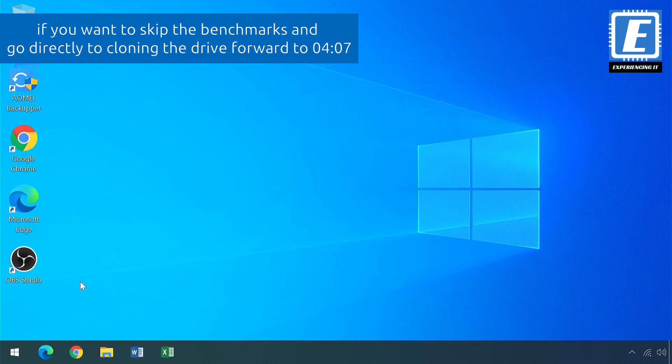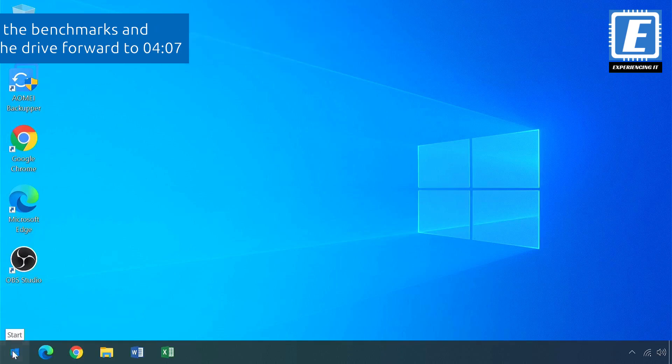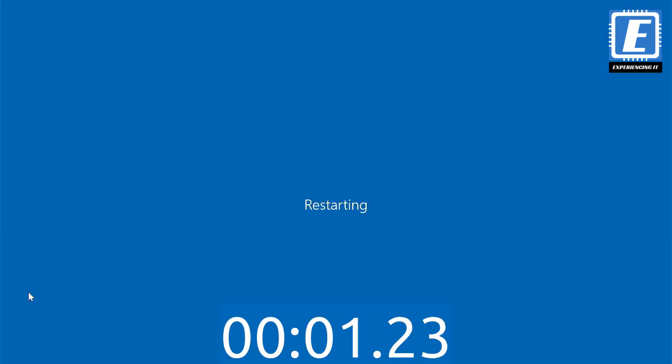So, let's measure some times on the mechanical drive. I will start by measuring how long the laptop takes to reboot. I will click and start the timer now.